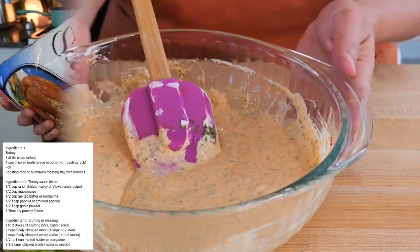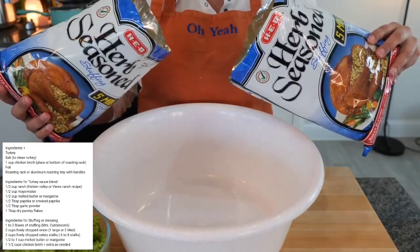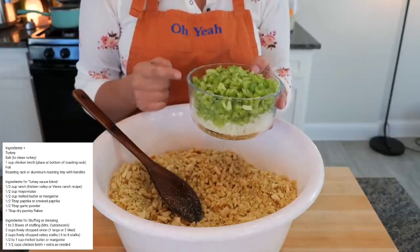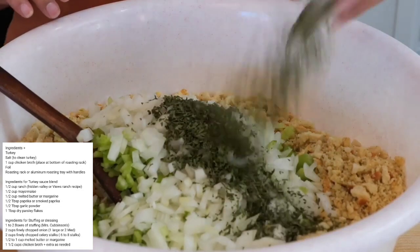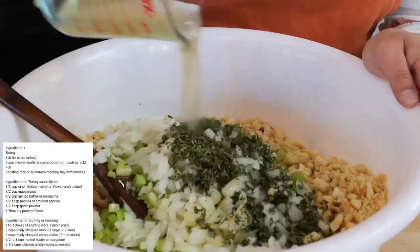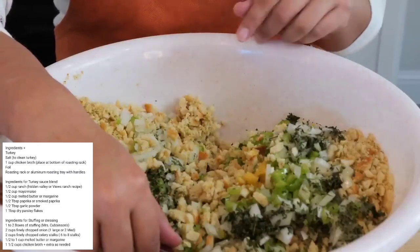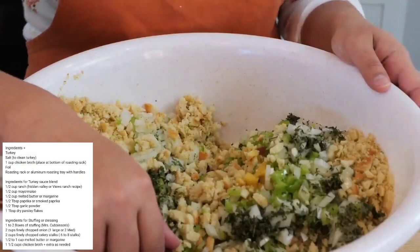In a big bowl, add about two pounds of herb-seasoned stuffing, two cups of chopped onions, two cups of chopped celery, two tablespoons of dried parsley, one and a half sticks of melted butter, and three and three-fourths cups of chicken broth. Combine all your ingredients — you can also add your favorite herbs or seasonings. Let us know in the comments what your favorites are!